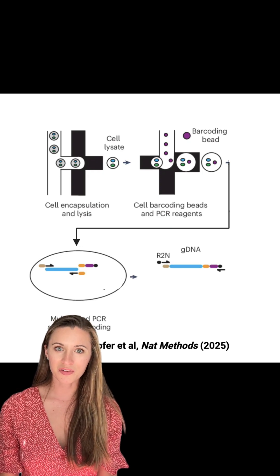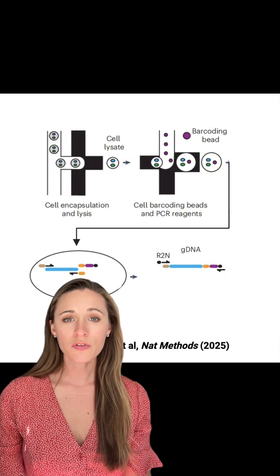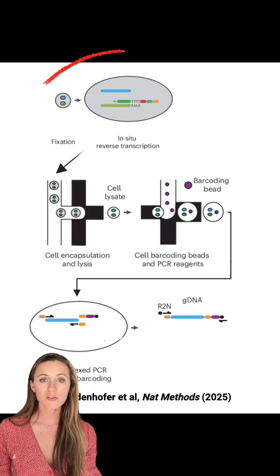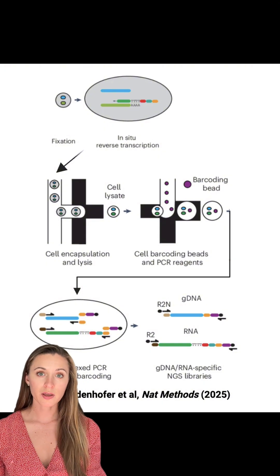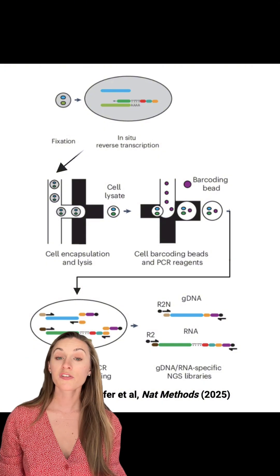Within those amplicons you can call mutations or your edits across all of your different cells — that's for the DNA. But how do you put the R in SDRseq? Our trick is to do an in-situ reverse transcription on cells before loading them onto the Tapestry, adding a handle enabling cDNAs to be amplified off of the cell barcoding oligos alongside the gDNA.